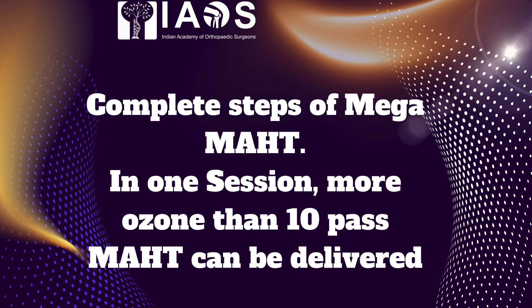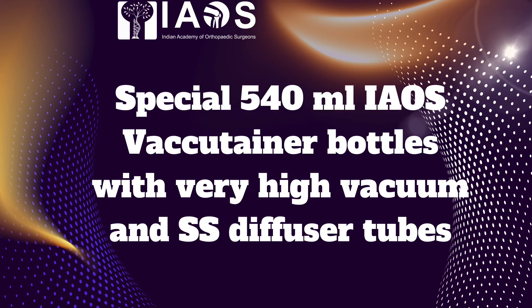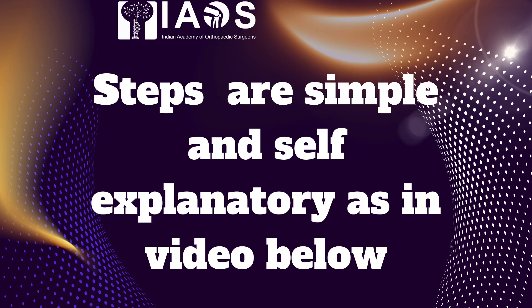Good morning friends. This video shows the steps of mega MAHD, which can deliver more ozone than multipass and even more ozone than renal filter EBOO. This can be called a mini EBOO. Special 540 ml IAOS vacutainer bottles with high vacuum and stainless steel diffuser tubes are used for bubbling ozone into the blood. The steps are self-explanatory and a complete detailed commentary is given below.